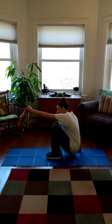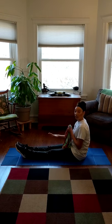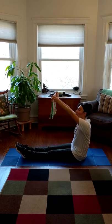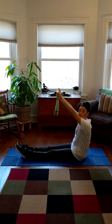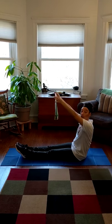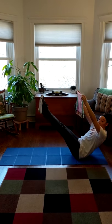We're going to start by sitting in our pike position. That's with our legs out, our feet together. We want to make sure to keep our legs straight. And then we're going to hold our sails up to the wind just like this. And then to turn into a sailboat, we're going to pick our legs up and balance on our tushies.